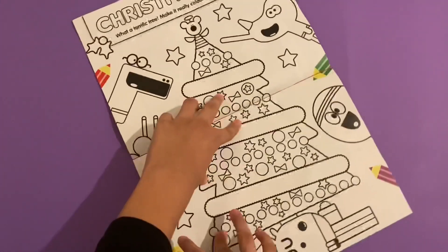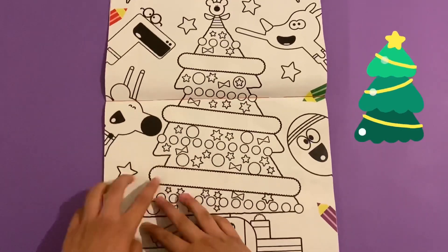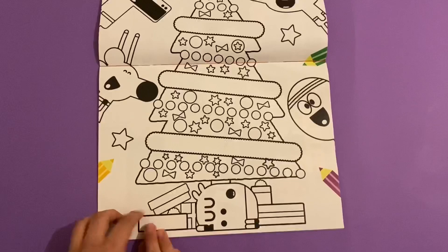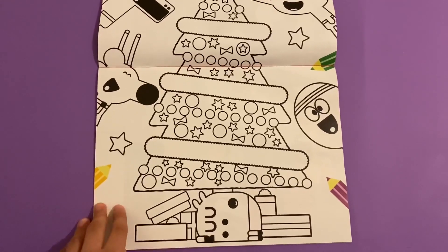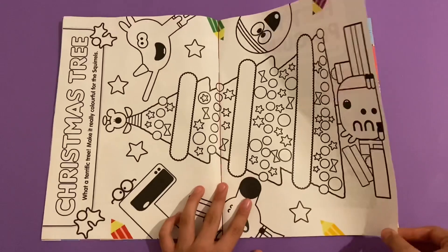Oh, this is a coloring-in page called Christmas Tree. You can color all the decorations on the Christmas tree - there's someone sleeping under it, and what do you mean about Santa Claus? Or Santa Dougie.